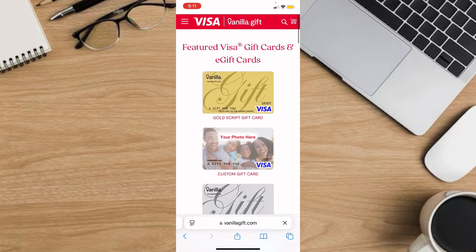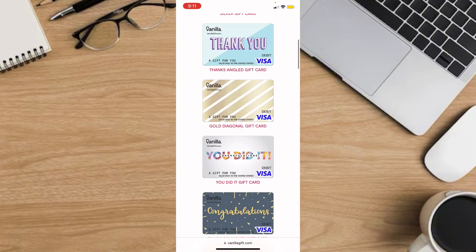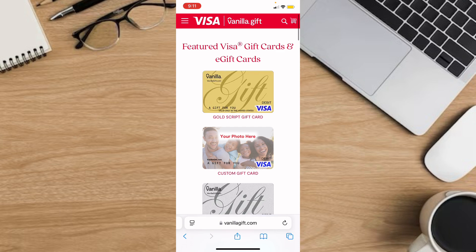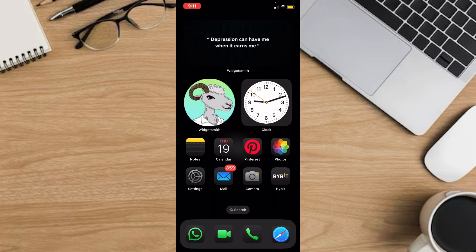This is the official website of Vanilla Visa. You're going to see many different gift cards right here. If you already have one and you want to add the gift card to your Apple Wallet, go back to your screen.